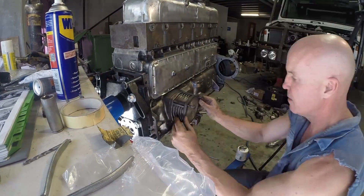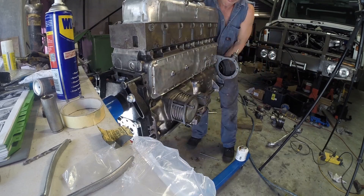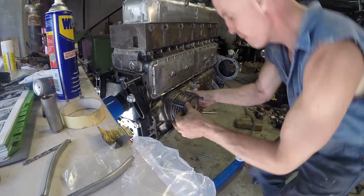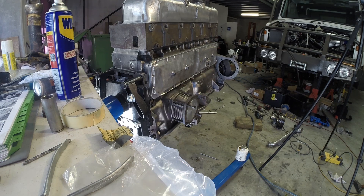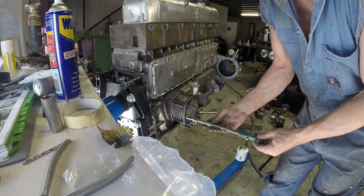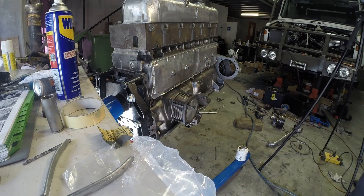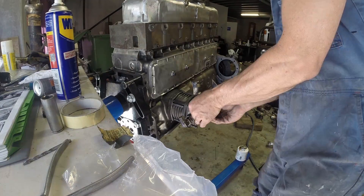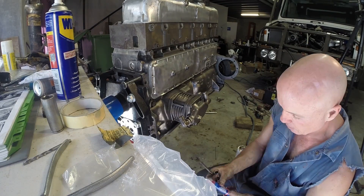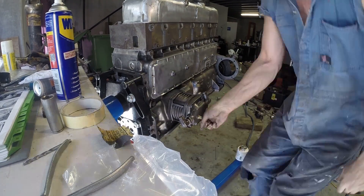I had to get the piston right to the absolute maximum of the barrel, because you've got to measure it and then decide how many gaskets you have to put on. Then fit the cylinder head with the compressor. Then I put a little bit of Loctite on just to keep them in place.